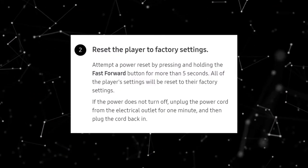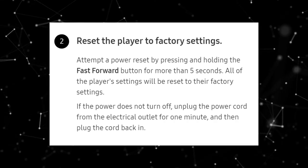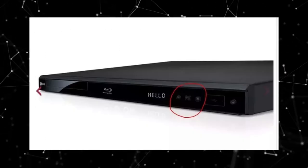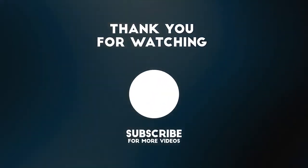Resetting the player to factory settings also seems to be working for most users. To hard reset your Blu-ray player, simply press the fast forward button for more than five seconds. All of the player's settings will be reset to their factory settings. If any other solution comes up, we will make an updated video.